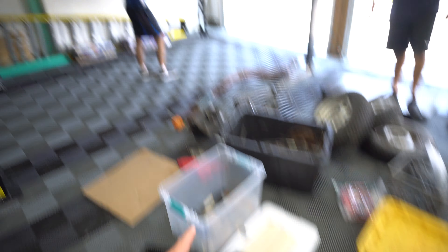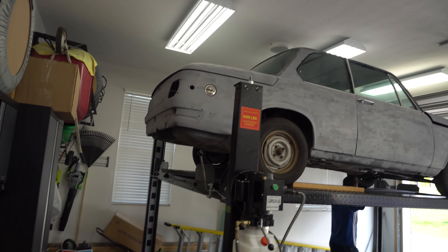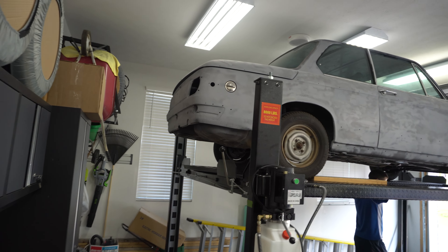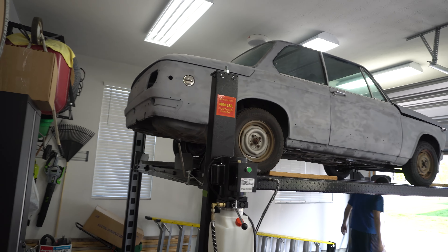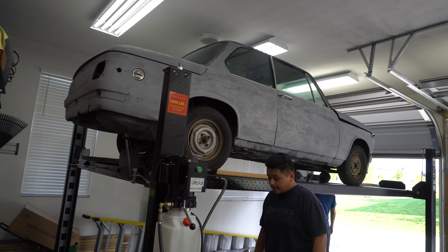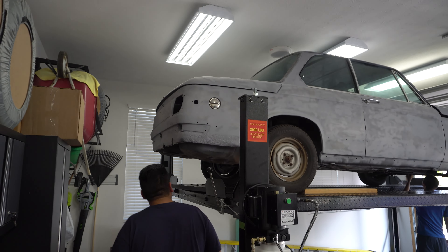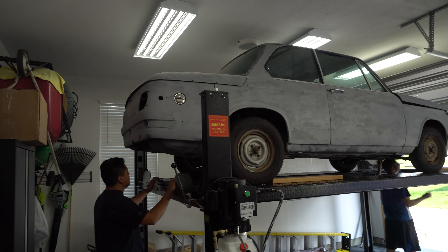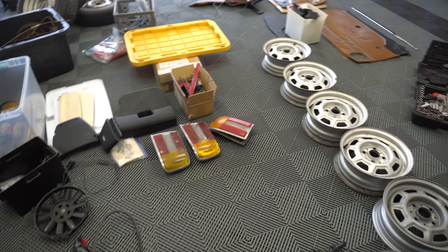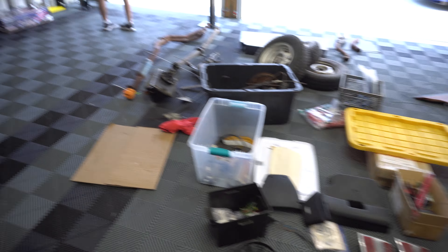Lots of parts and things to go through, but this is the introduction to the car. A lot of guys like the rounded tail lights in the back — that's the earlier models, I think 68 to 73. Then from 73 to 76 you get the square tail lights. We do have square tails, which I'm totally cool with. We're doing some inventory right now, trying to figure out what we have, what we don't have, what we need. Some of this stuff will be for sale.